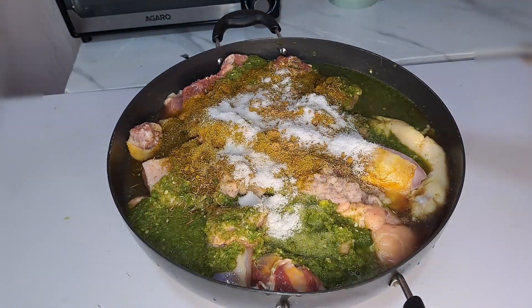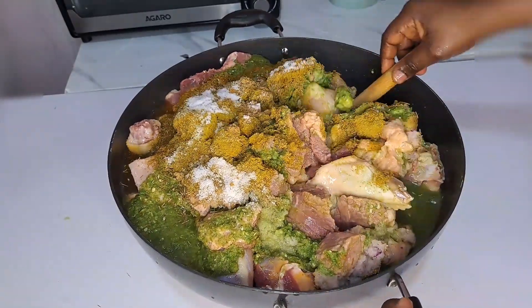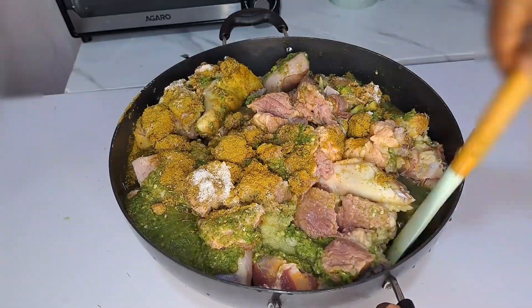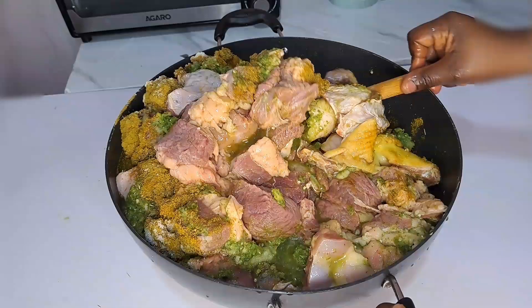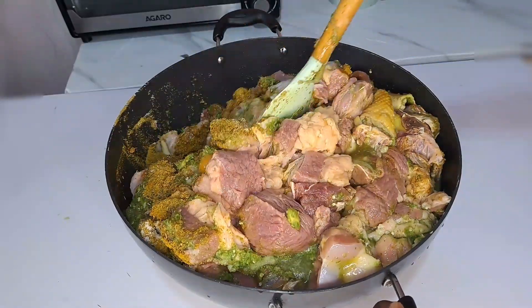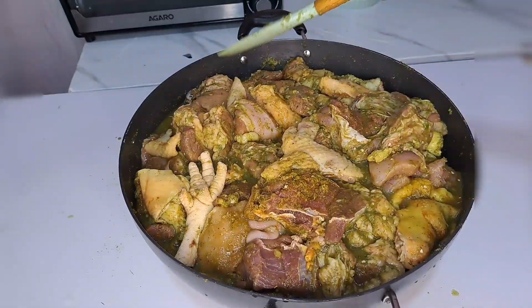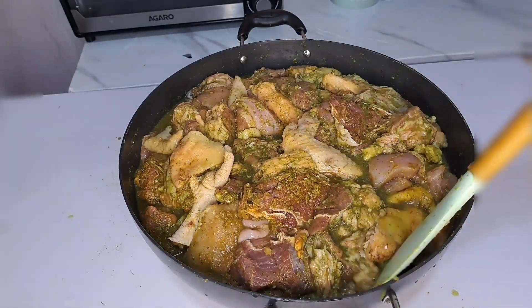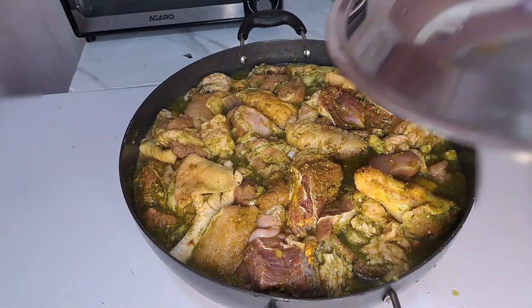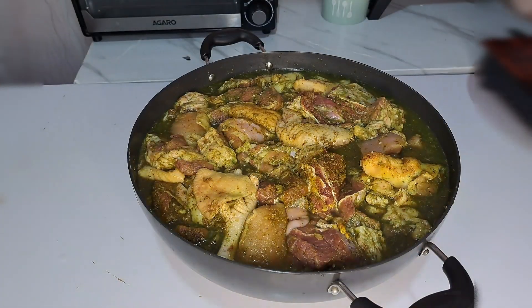At this point you don't have to put this on the heat yet — all you have to do is cover this and let it rest for 40 minutes before you transfer it to the heat. Don't put it on the heat at this point — wait the full 40 minutes.